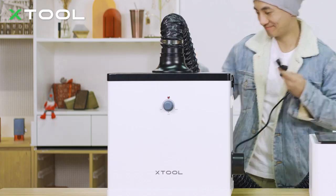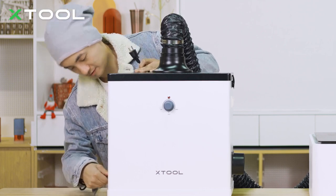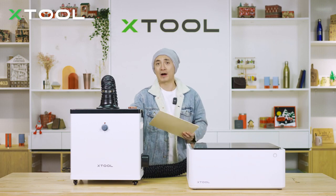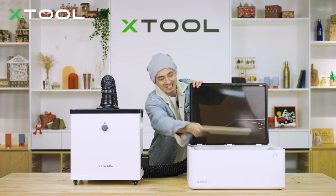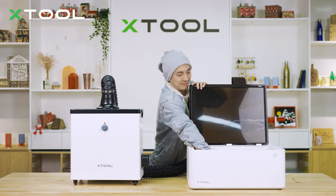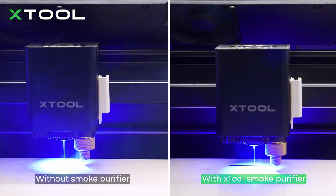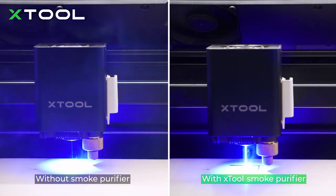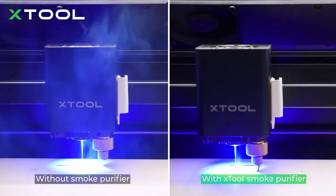Now let's plug in the power cable and get ready. It's all done — let's make a project and see how it goes. With the smoke purifier, let's see what happens when we cut through plywood. You can tell there's a big difference between using a smoke purifier and not using one — when you use the smoke purifier, there's almost no smoke in the working space.